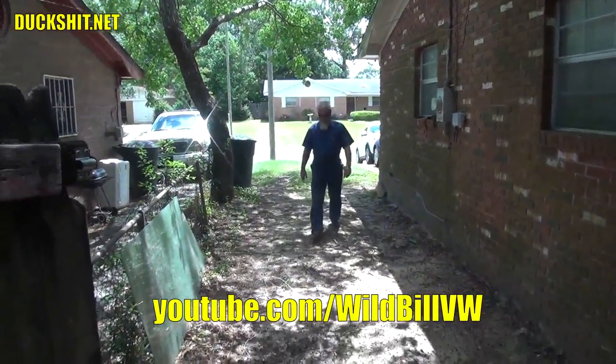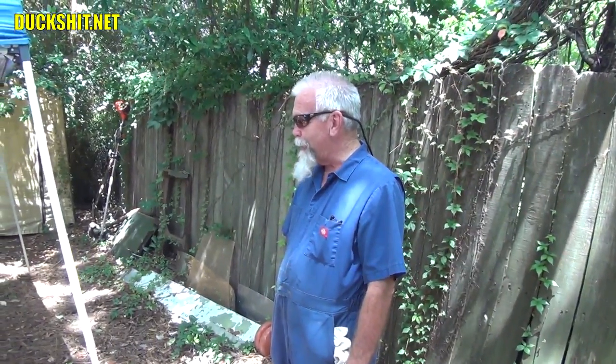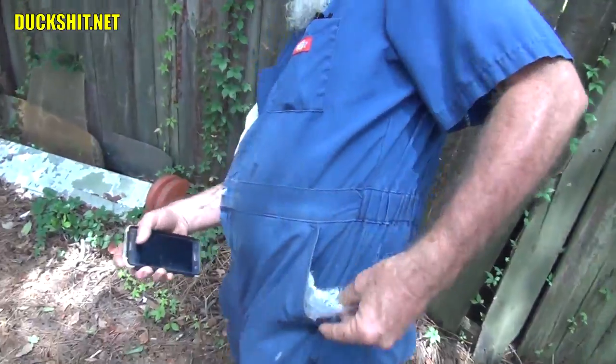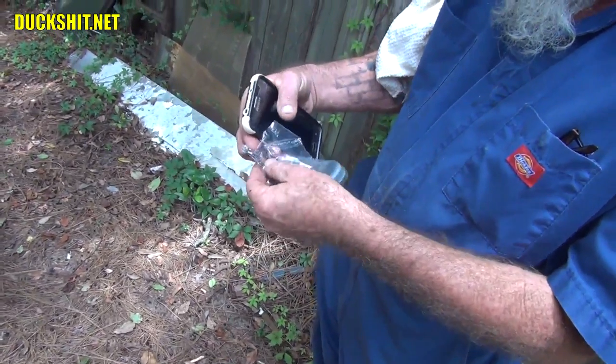Wild Bill is here again today. We're in search of the elusive 'penis' — that's the pin that holds the bearings in a VW case. We're missing one; they're typically found five at a time in a case. Today we're going to discover if this case can yield one. I'm doing a Steve Irwin impression — I'm not Australian, but bear with me.